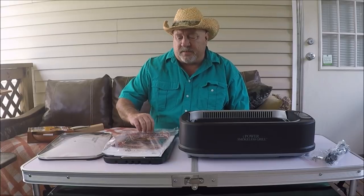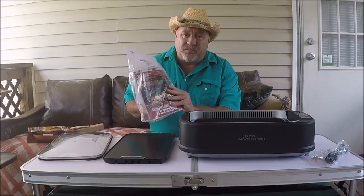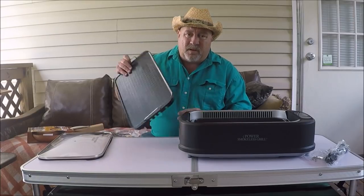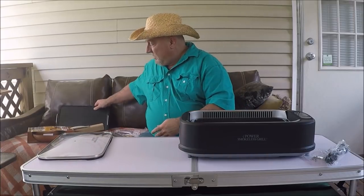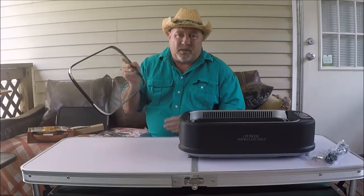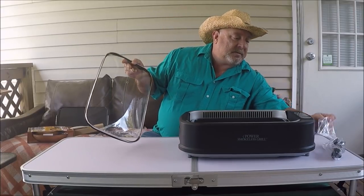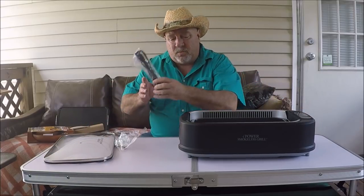We've taken all the plastic off and gotten it out of the box. The first thing you'll see is it comes with two cookbooks and some instructions. It also comes with the griddle part, the griddle accessory. It comes with a lid that does require some assembly to put it together.